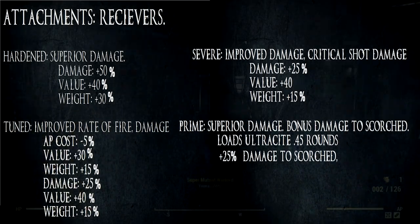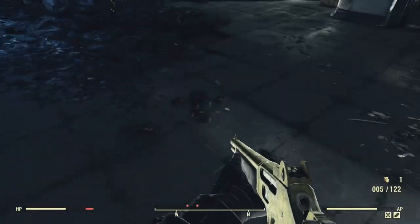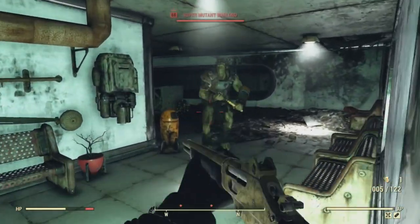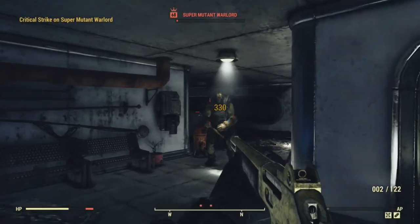There is also the Prime receiver if you feel like farming Ultracite ammo. For the barrels, any of the long barrels. Long barrels give more range, and more range means better damage because Fallout 76 has a very high damage drop-off if you're shooting outside the range of your gun.